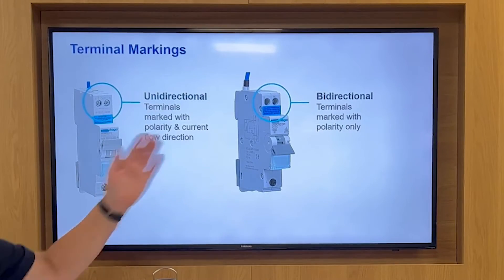Just be careful, because there are people out there claiming their devices are bi-directional but they carry the markings of current flow directions — so they are clearly uni-directional devices. Thanks for watching.